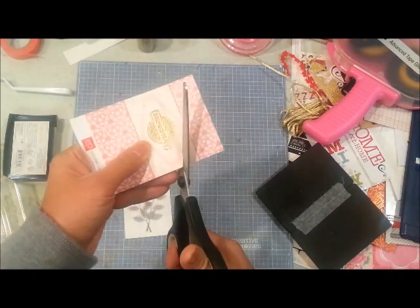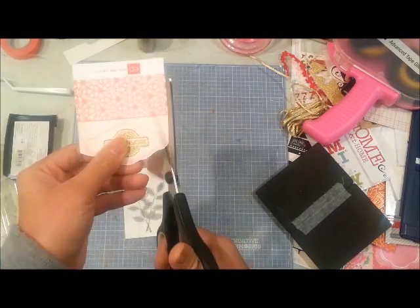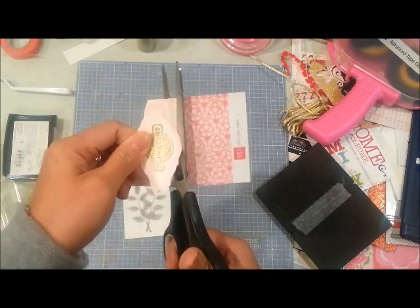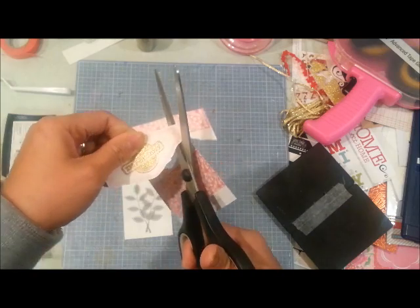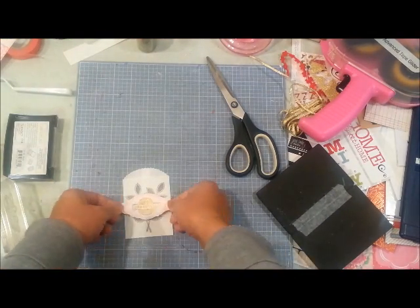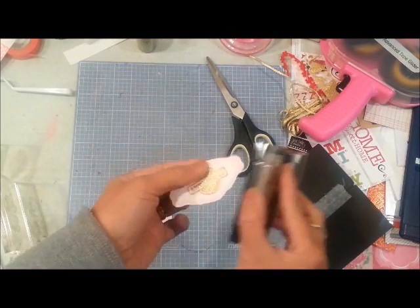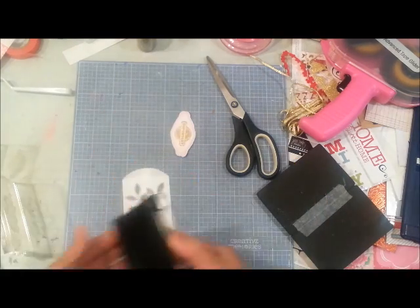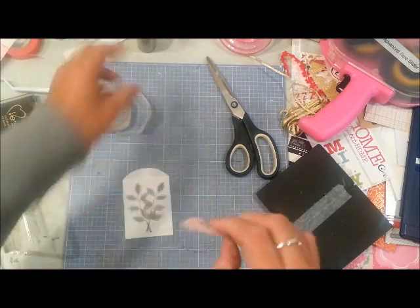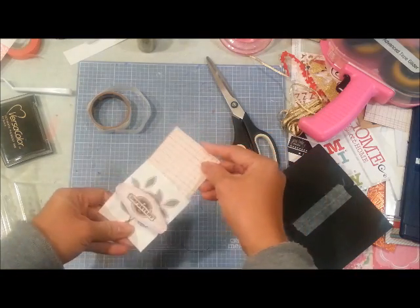I'm just going to fussy cut that frame. I'm also not going to waste this paper because I'll be punching some butterflies with it later. I think I'm going to ink the edges of that frame just so the shape pops out a little more. I'm adhering it with some pop-up adhesive — and there is my little envelope for my tag.